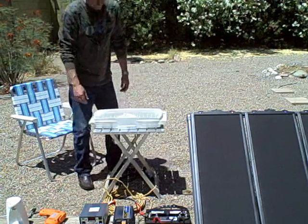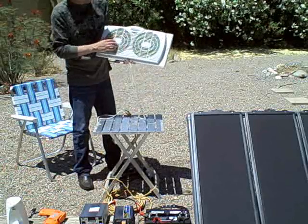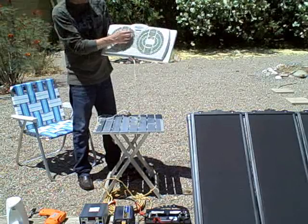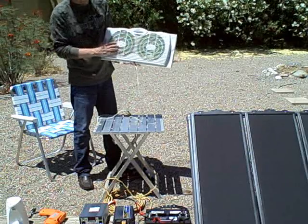This is a window fan cooling off the house. Not sure if you can hear that, but it works fine.